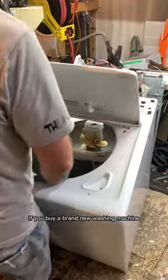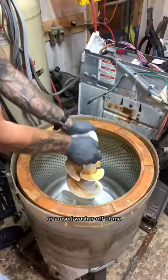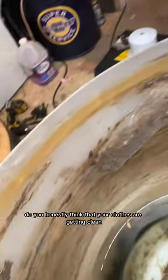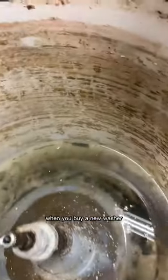Don't let your washer get like this. If you buy a brand new washing machine or a used washer off of me, you can 100% prevent this from happening. Do you honestly think that your clothes are getting clean if you're washing them in this? When you buy a new washer, you're starting over fresh. You just have to keep it that way.